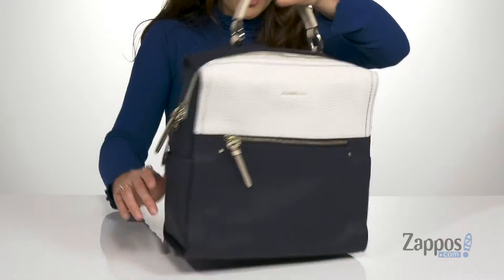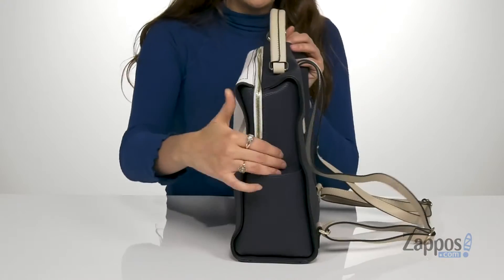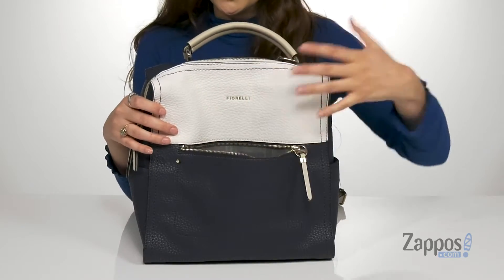There's a handle up top and then two adjustable backpack straps. It features two side slip pockets, perfect for storing your water bottle or phone. And then there's a front zip pocket to store those quick access items.